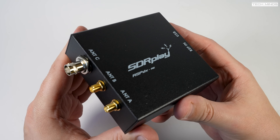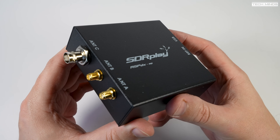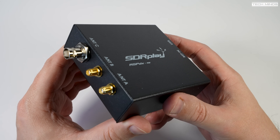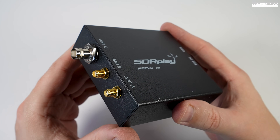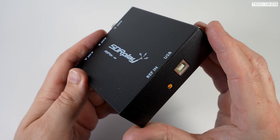Due to supply chain issues, some redesign of the original RSP-DX had to be performed, but in doing so has brought us improved performance over that original RSP-DX.